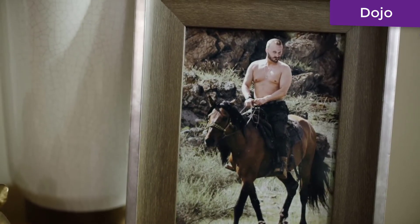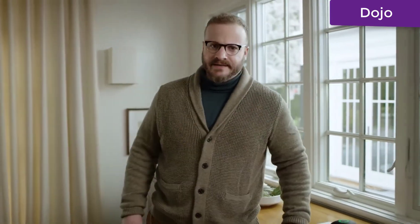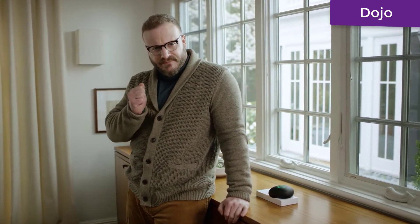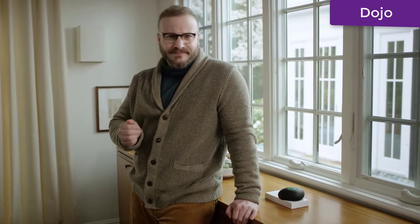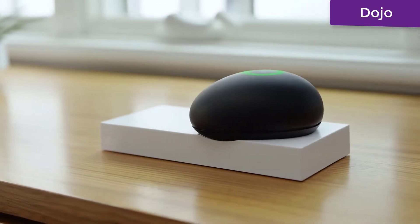I'm the first person to throw caution to the wind — go up and kiss a great white on the nose — but Wi-Fi and internet security? That is no joke. Protect your smart devices, protect yourself, protect your family. Get a Dojo.